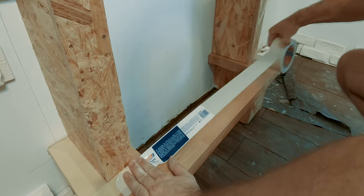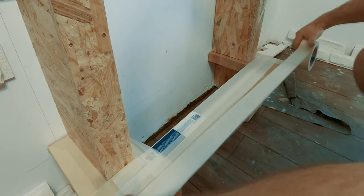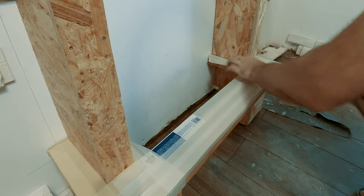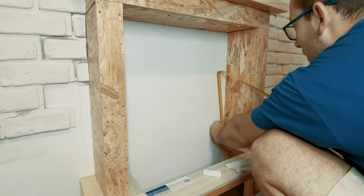The inside of the fireplace also had to be covered for a more realistic look, so I searched for an alternative solution as I had very limited space to work with.